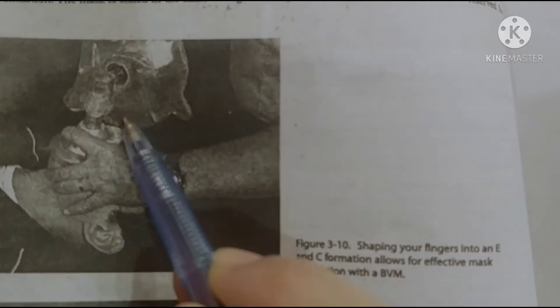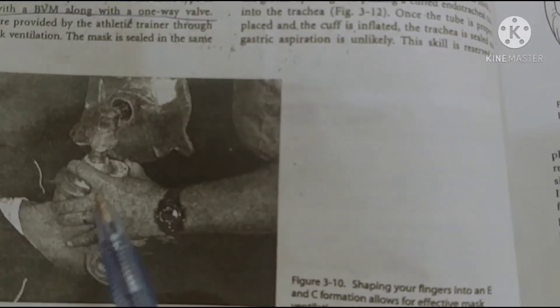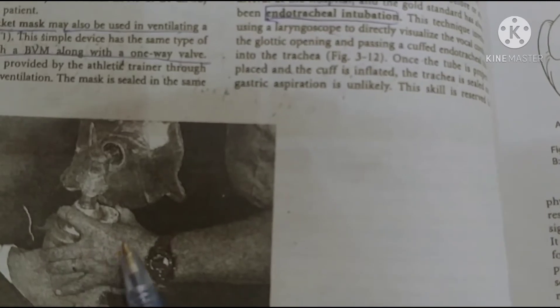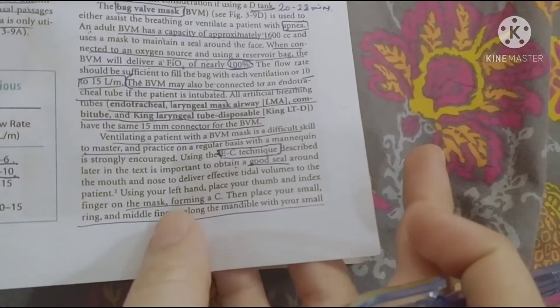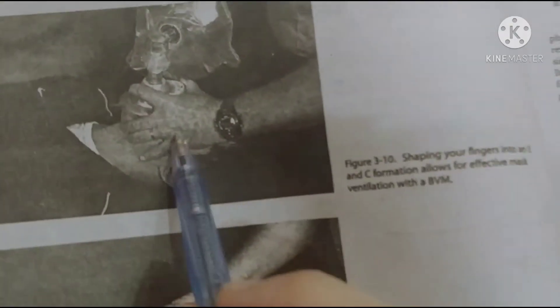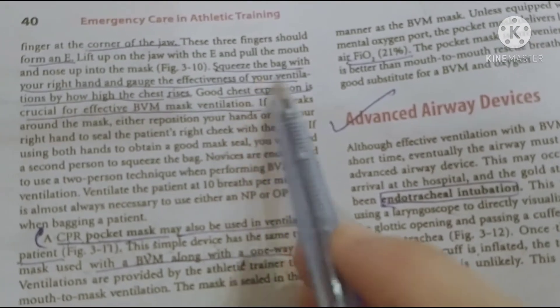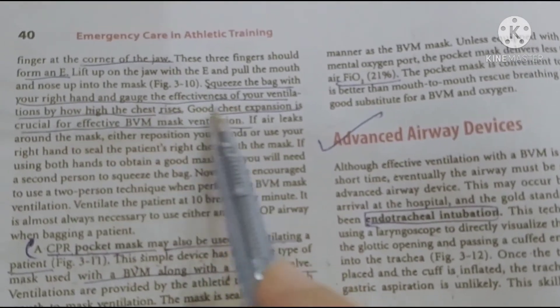Using the mask, form a C shape with the thumb and index finger. Then place your small, ring, and middle fingers along the mandible with your small finger at the corner of the jaw — these three fingers form an E shape. Remove the back of your left hand, then squeeze the bag with your right hand. Ensure good chest rise, as good chest expansion is crucial for effective BVM mask ventilation.